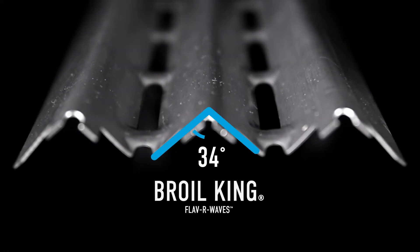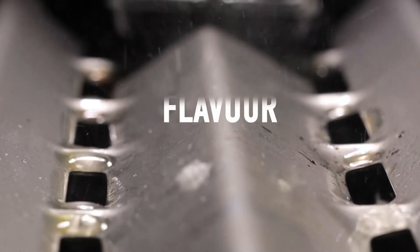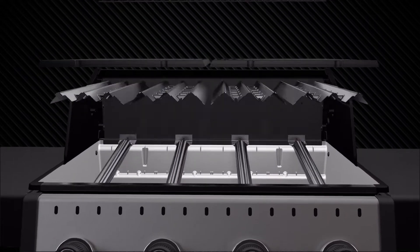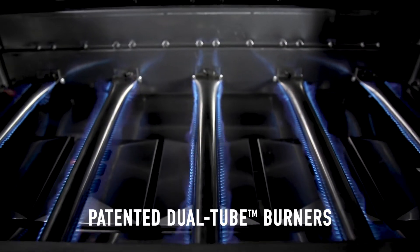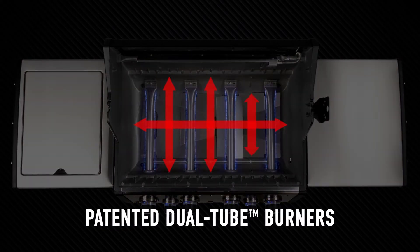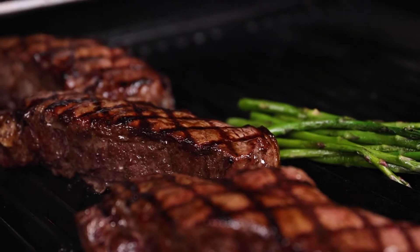The slope of each wave is designed to maximize the vaporization of drippings and infuse great flavor back into your food. Located between the flavor waves and the cook box is a key element to vaporization: Broil King's patented dual tube burners. These unique high-performance burners have two rows of flame on each side of the burner, meaning twice the power to promote even heat and ultimate cooking results.